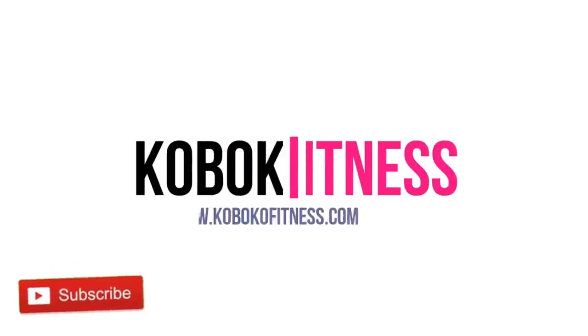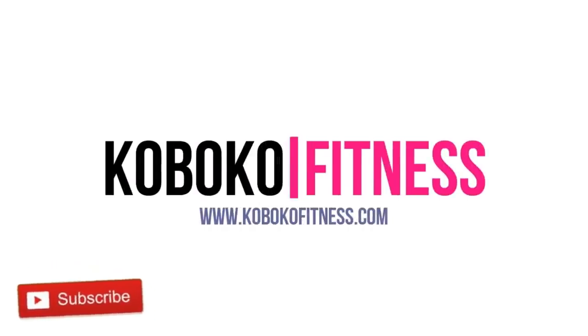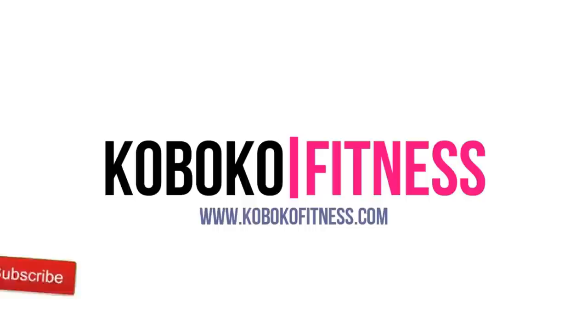Welcome to this full body at home workout. While you're waiting for the video to start, please take a second to subscribe to my YouTube channel — it's free and I really appreciate it. Let's get started.